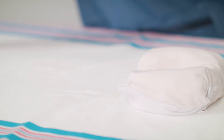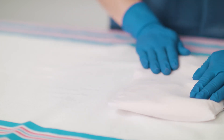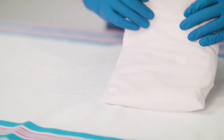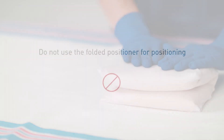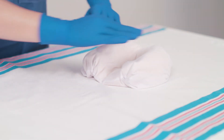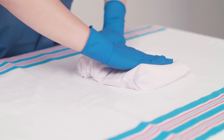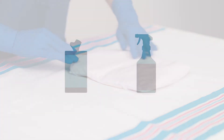Remove the small positioner if using and smooth out with your hands. Folding the positioner in half will attain a flat surface. Note: never use the folded positioner for positioning as it becomes very firm when folded. If the patient is in a minimum stimulation environment, you may need to have a team member elevate and hold the baby while a colleague uses the flat part of their hand to flatten out the positioner.